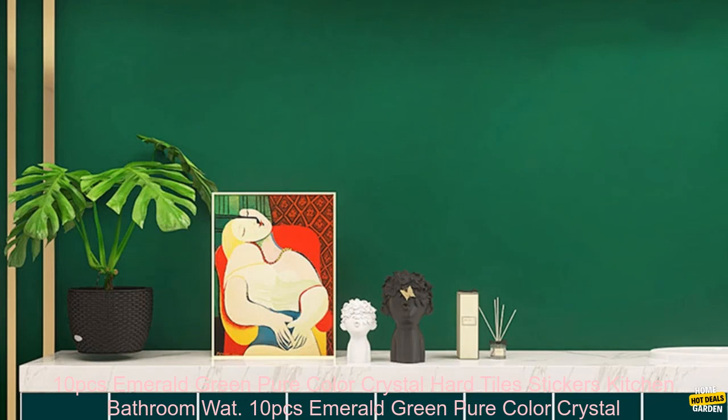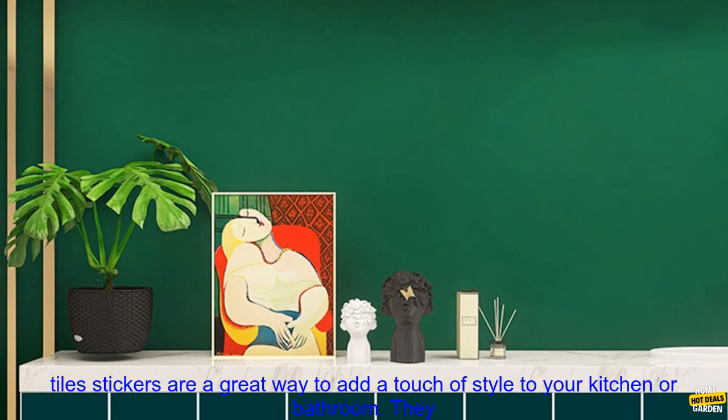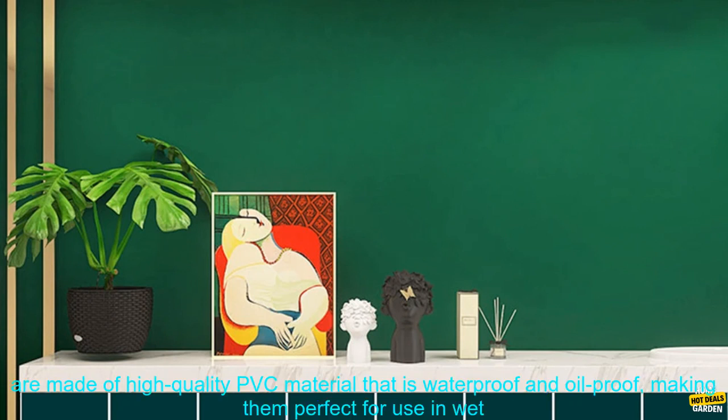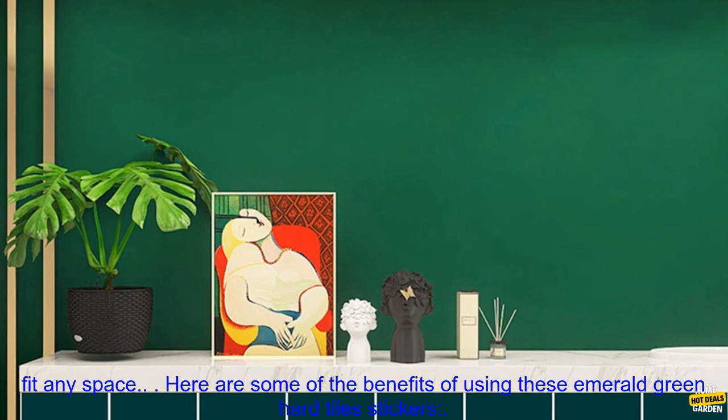10 PCs Emerald Green Pure Color Crystal Hard Tiles Stickers Kitchen Bathroom Waterproof Oilproof Peel and Stick Art Wall Decals. These emerald green hard tiles stickers are a great way to add a touch of style to your kitchen or bathroom. They are made of high quality PVC material that is waterproof and oilproof, making them perfect for use in wet areas.